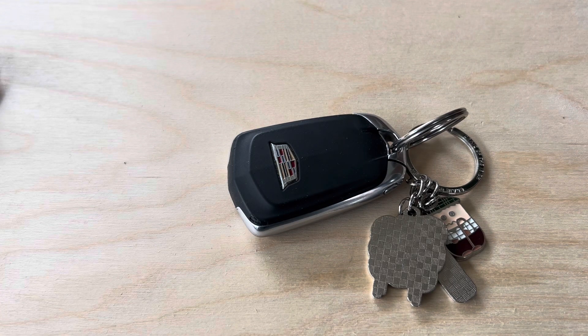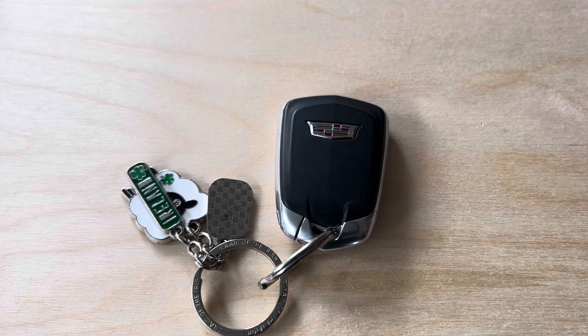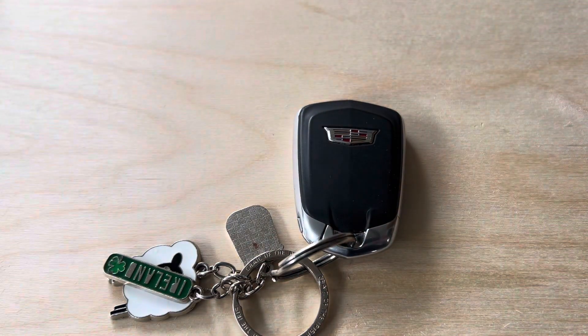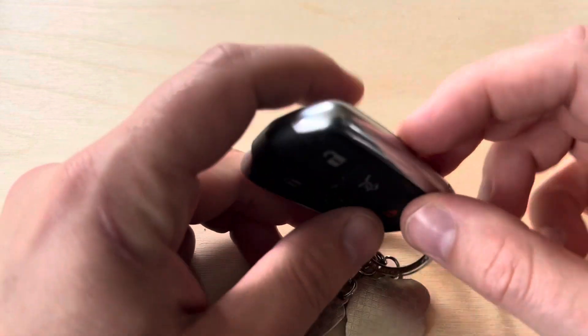As a bonus tip, I'm going to show you how to get inside of the vehicle if your key fob battery has died and you need to drive somewhere. In today's video, I'm going to be showing you how to replace the battery in your Cadillac key fob. The process to replace the battery in the Cadillac key fob is very simple.